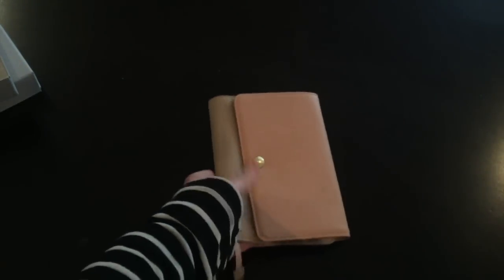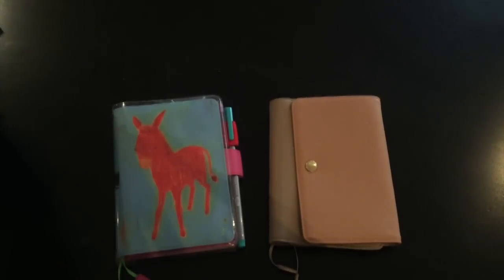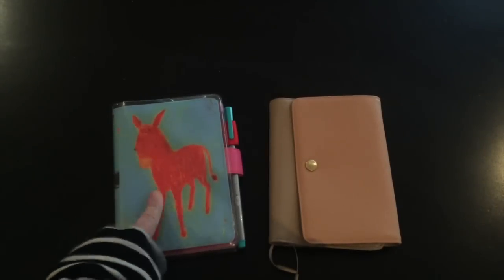I'm going to set this baby up in my current A6 and show you that in my next video. But this is what I'm currently using as my A6 right now — it's my donkey cover. I love my donkey cover.